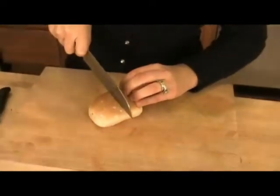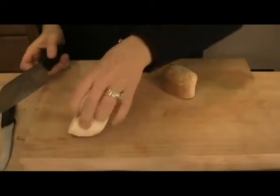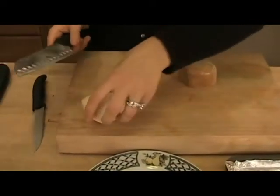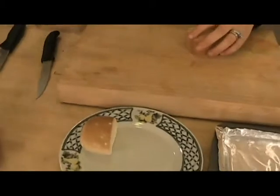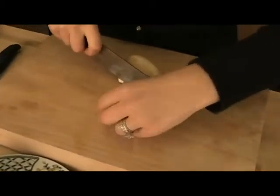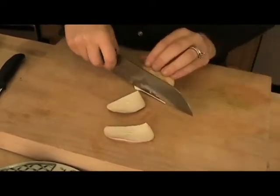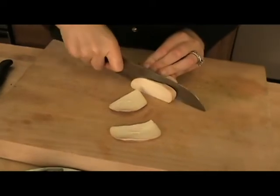Meanwhile, we're going to slice our smoked mozzarella. If you've never had smoked mozzarella, it's so good. Every supermarket has it nowadays, but if you can't find it, you can always substitute with regular mozzarella. I really like the smokiness of the smoked mozzarella with the smokiness of the roasted peppers. I'm just going to cut them in thin slices, just so it can go all over the piece of your baguette.